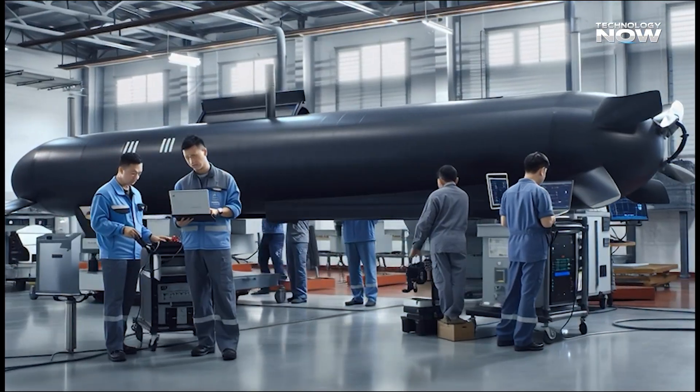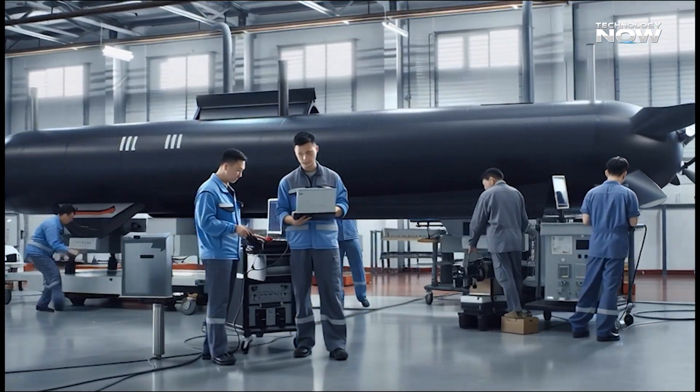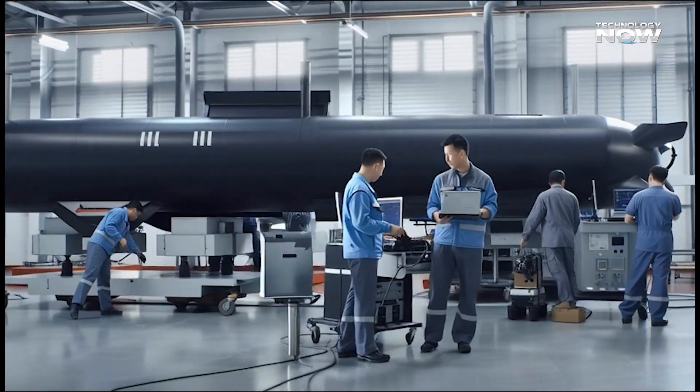In contrast, the AJX-002 is designed for long-distance, low-drag missions, keeping its profile clean and silent — ideal for laying mines rather than spying or scanning.